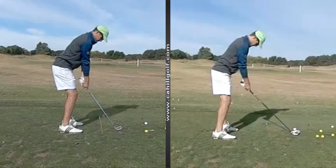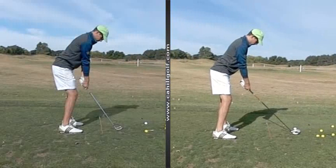All right Chris, here's your before and after. So we talked about the slicing and the shots out to the right and why that's taking place. And so in our before swing, as you knew you were coming over the top, it's just a matter of why.